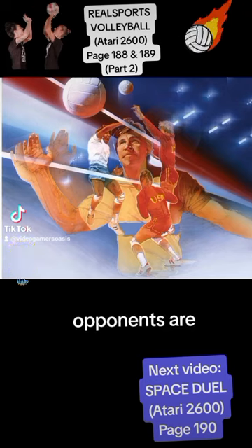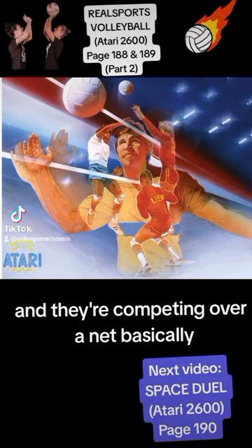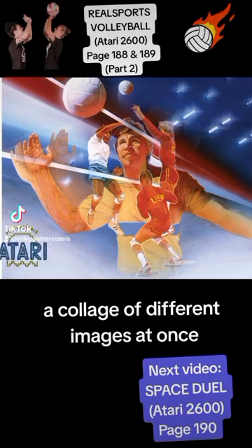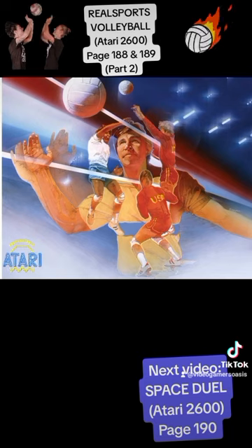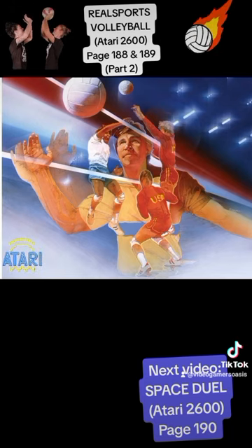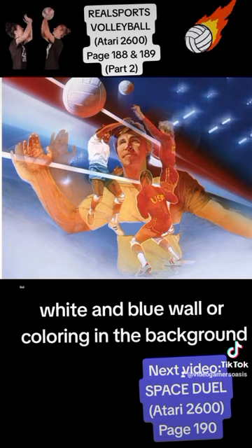Their opponents — I don't know if they're USA or USSR — but they're wearing red and gold uniforms, and they're competing over a net. So it's kind of a combination, a collage of different images at once. There are lights hanging from the ceiling, fluorescent lighting, and red, white, and blue colouring in the background.